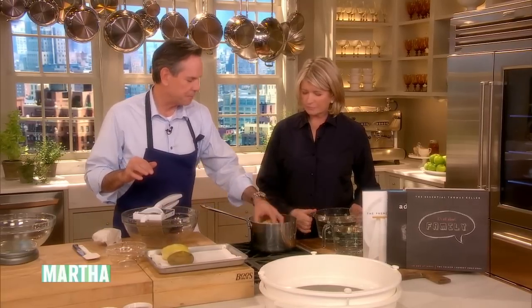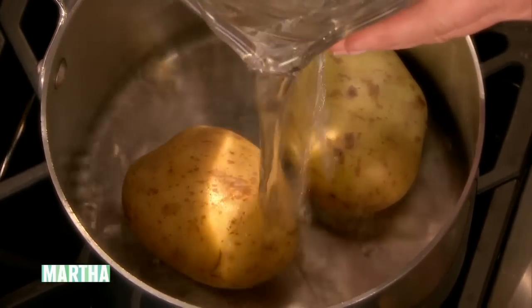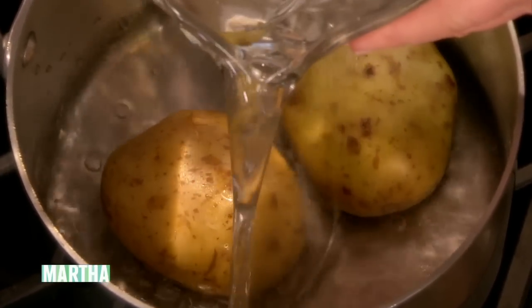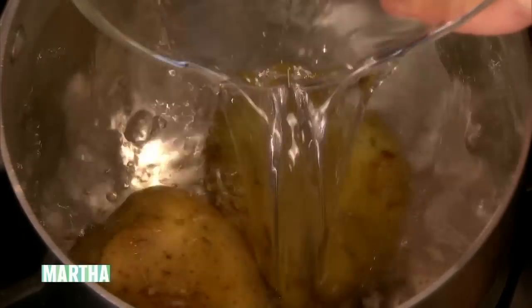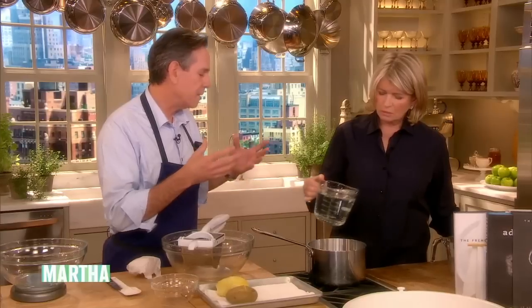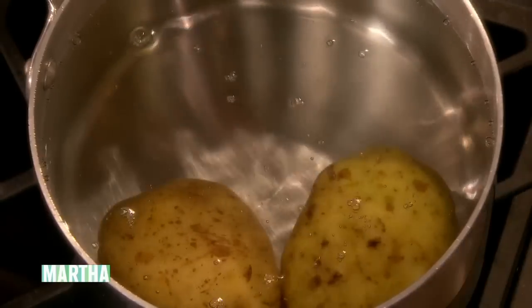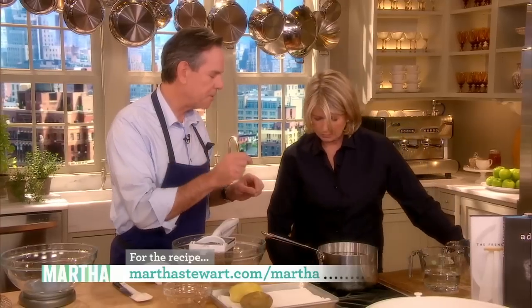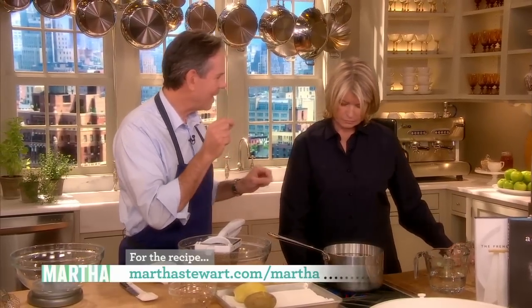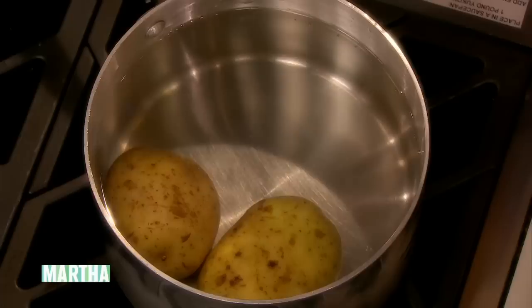So let's make the potato blinis first. We like Yukon Gold potatoes. Cover them with water and bring it up to a gentle simmer. We always need to make sure there's enough water — an abundance of water — because it takes a while to cook them. Depending on the size, probably about 45 minutes. We want to be able to pierce it with a knife and have no resistance. We cook them in their jackets so that the flesh stays dry.